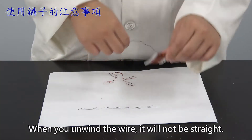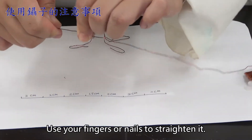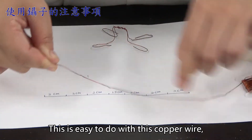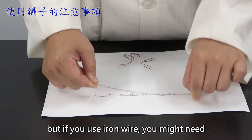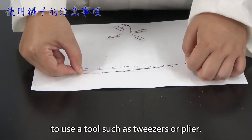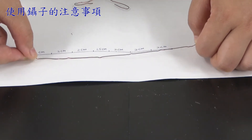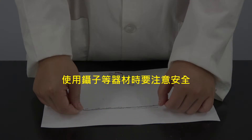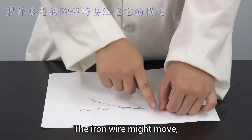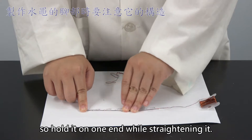When you unwind the wire, it will not be straight. Use your fingers or nails to straighten it. This is easy to do with copper wire. But if you use iron wire, you might need to use a tool such as a tweezer or a plier. Be careful when using a tool so that you will not get hurt. The iron wire might move, so hold it on one end while straightening it.